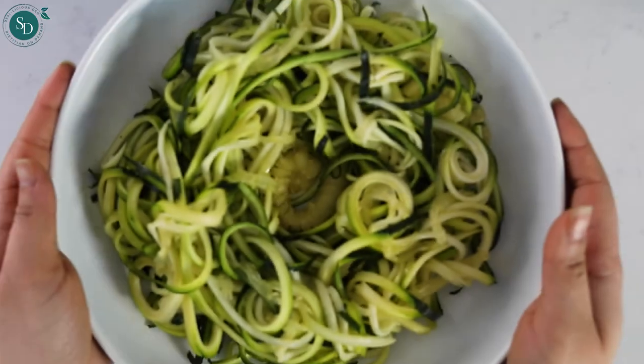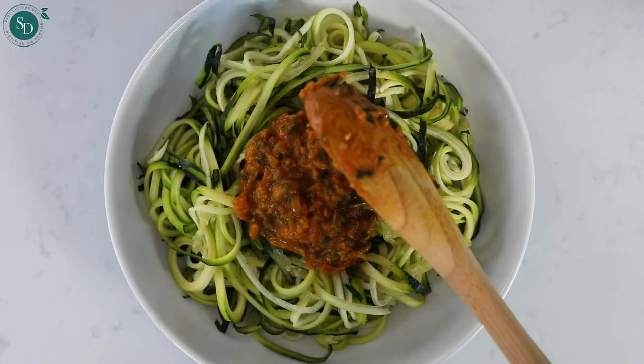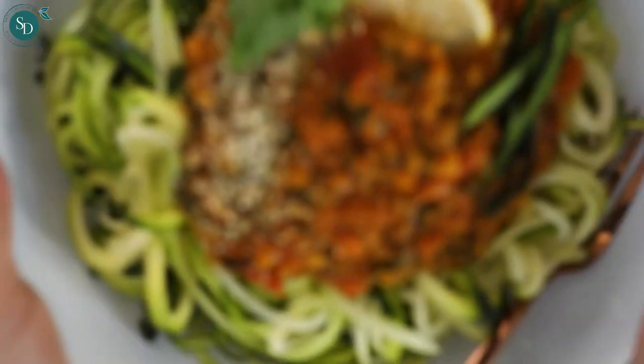To serve, top the noodles with curry sauce and mix to coat every single spiral with that luscious desi Indian flavor.